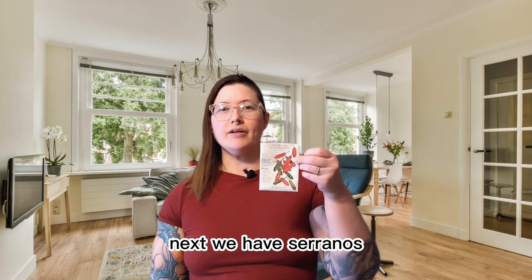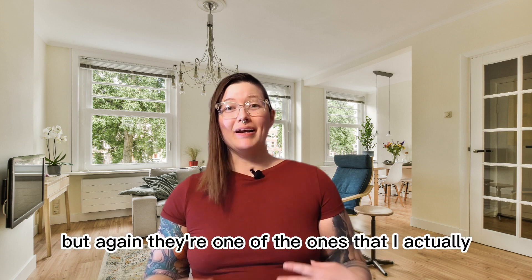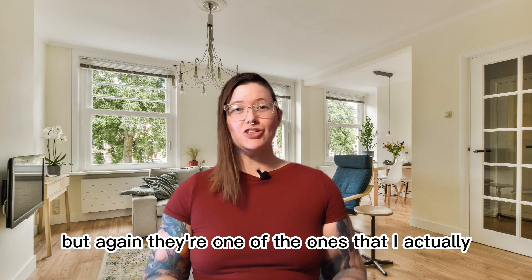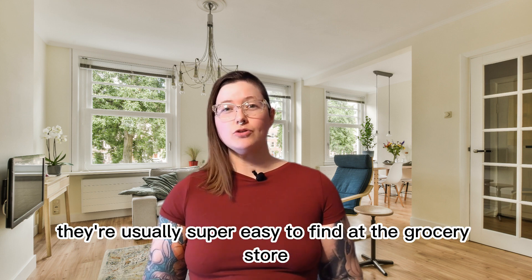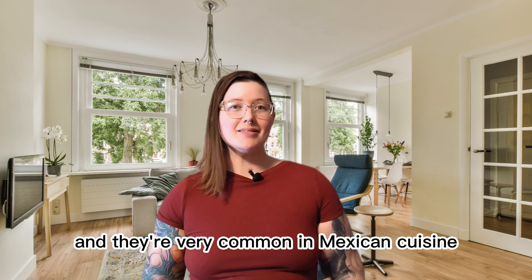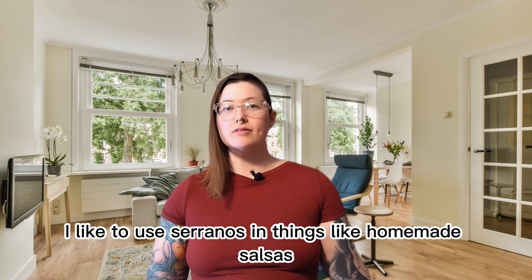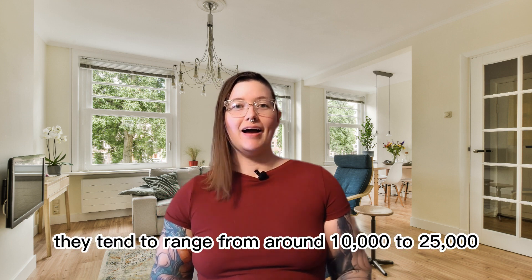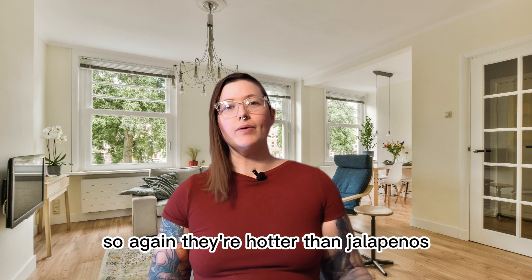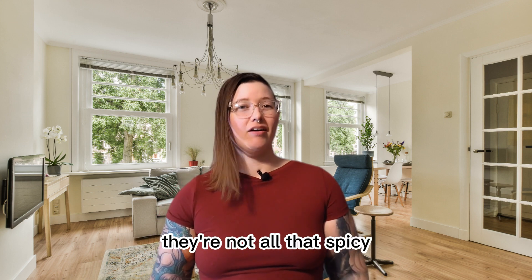Next we have serranos, which I have from Botanical Interests. Serranos aren't all that interesting but they're one that I actually like to use at home more than others. They're usually super easy to find at the grocery store and they're very common in Mexican cuisine. I like to use serranos in things like homemade salsas and curries. They tend to range from around 10,000 to 25,000 Scoville units, so they're hotter than jalapenos but in the grand scheme of things they're not all that spicy.